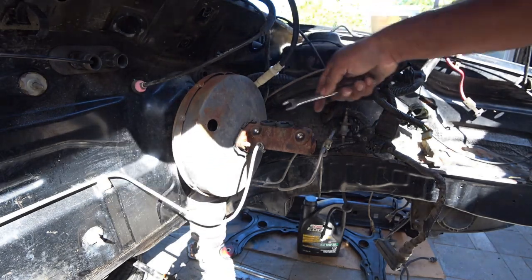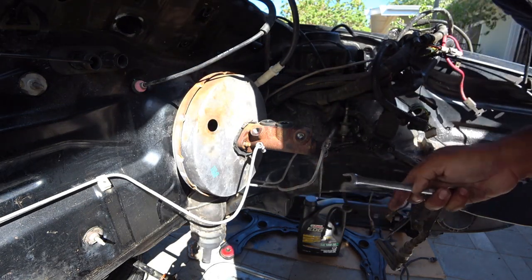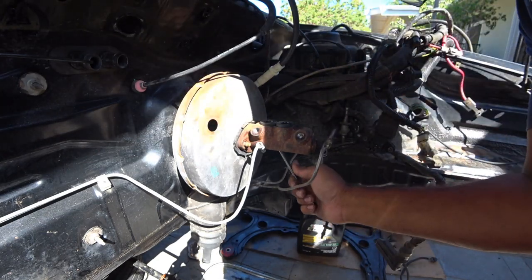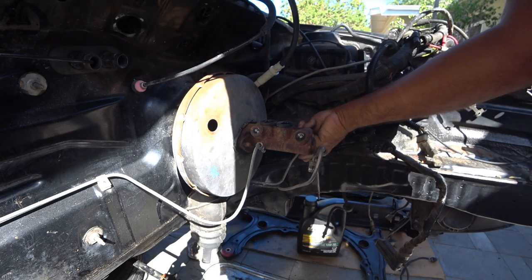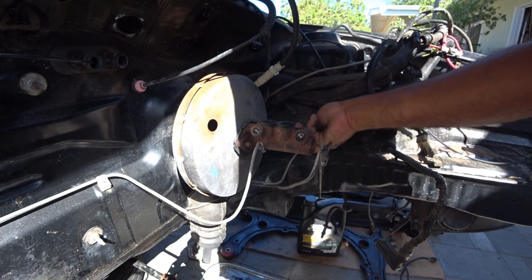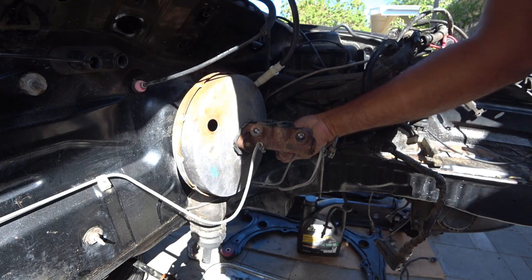We're removing this because we have to shave the bay, and in order to shave the bay nicely, this has to be out of the way. This also is going to help for cleaning and getting everything else mounted nicely onto the car.